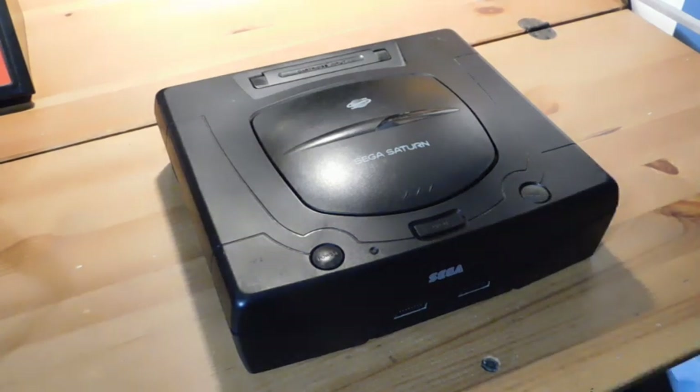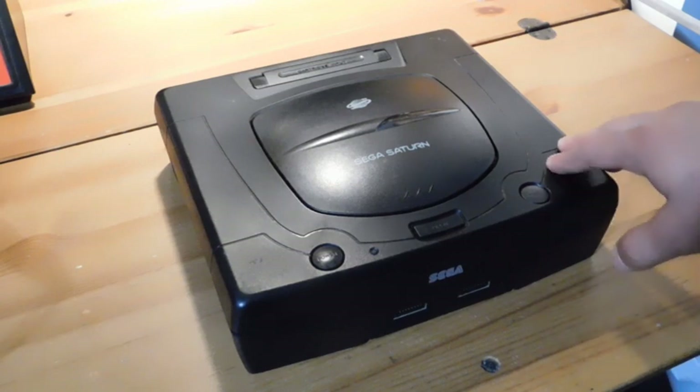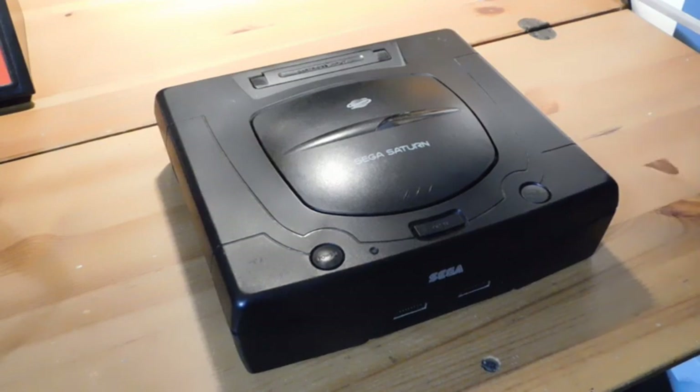So today what I'm going to do is show you how to take apart these systems, take a look at the laser, make adjustments to it, and hopefully get your system up and running again. Alright, let's get to it.